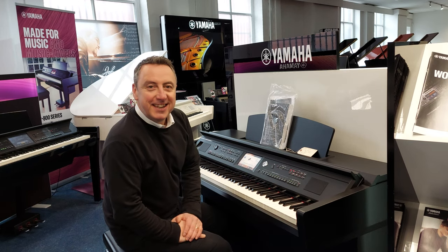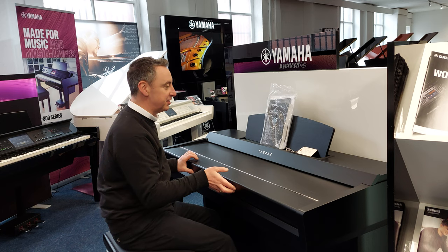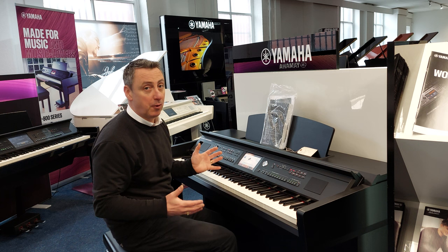Hey Julie, it's Graham here at Rimmage Music here in Bolton. This is the CVP705 in a satin black finish. It's in really good condition. It's a great piano, a lovely touch screen. I'll just give you a short demo as a flavour of what it can do, but it's absolutely brilliant.